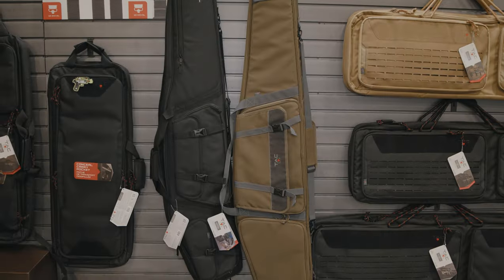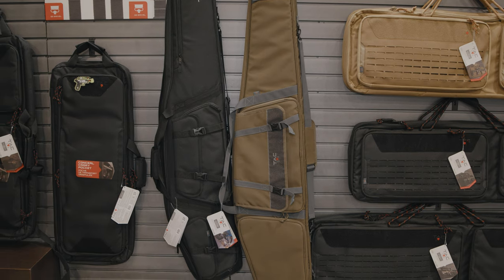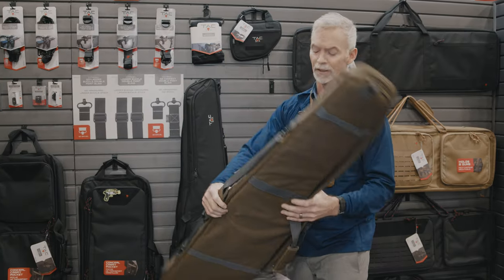Hi, I'm Lee Betty with The Allen Company. As shooters, in our quest to shoot longer and longer distances, our gear has gotten longer and longer and longer. So today we're going to talk about rifle cases here for those long rifles that we take with us to the range.